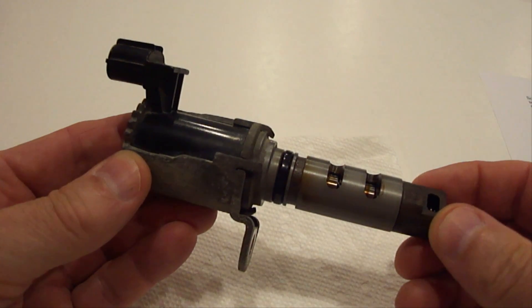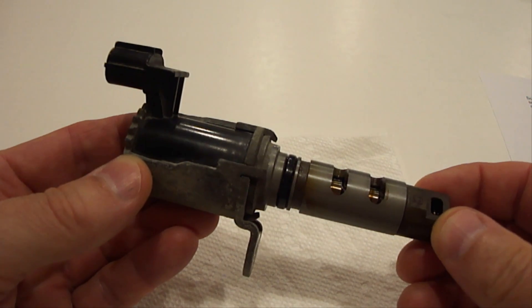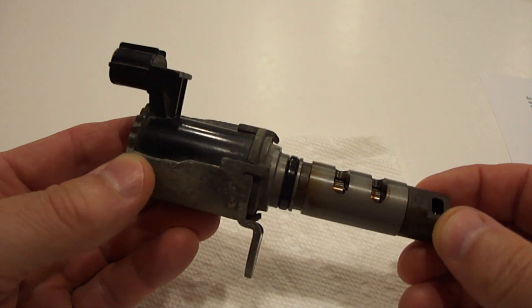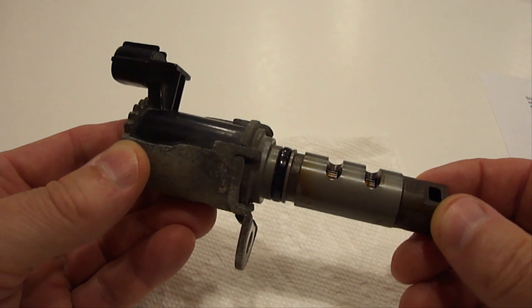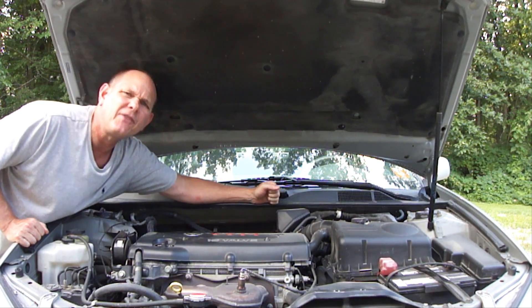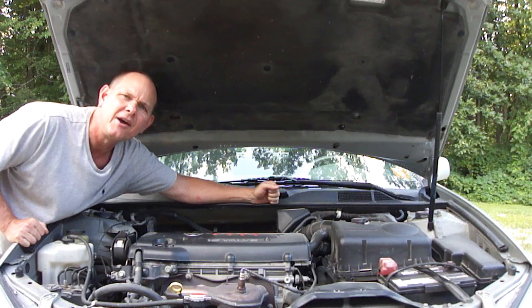As far as cost goes to replace an oil control valve, I just checked on eBay for a genuine Toyota replacement for a 2006 Toyota Camry, which happens to be what this is from, and it was $46. So I hope this helps somebody out there and if you like this video please hit the like button below, share it with your friends, and please be sure to subscribe. God bless you and have a great day. Bye for now.